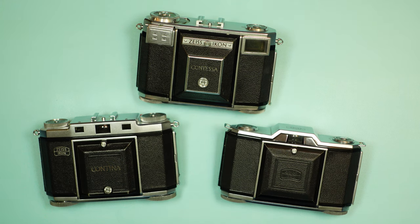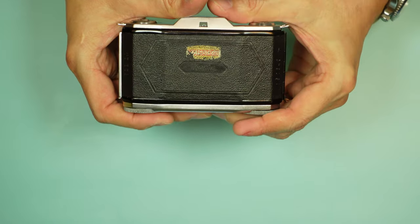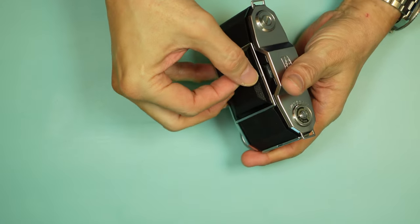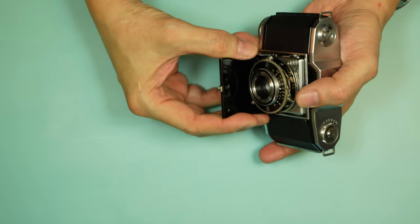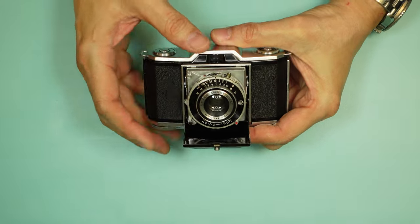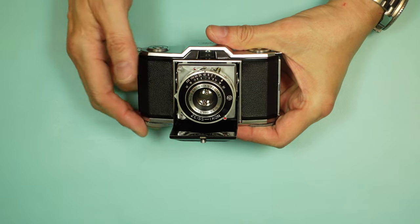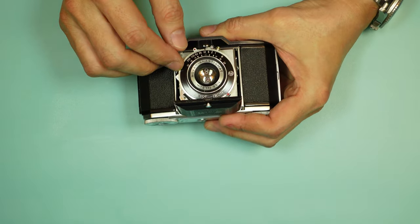First up we have the Iconta. On the back you can see its name, embossed in the leather. Later, the badging moved to the front. With all three cameras, there's a little pin you pull down, then pull the lens door — it's best to pull from the front or sides until it snaps into place. This is a single-coated Novar, though there are some variations with uncoated Novars. This camera had a full range of speeds with a top speed of 1/250th of a second.